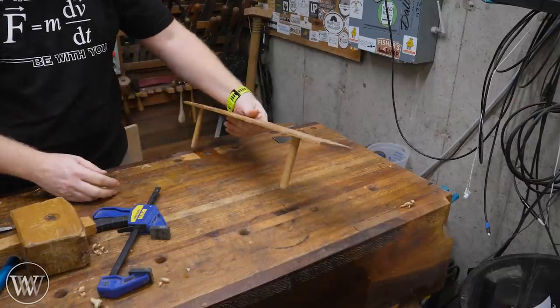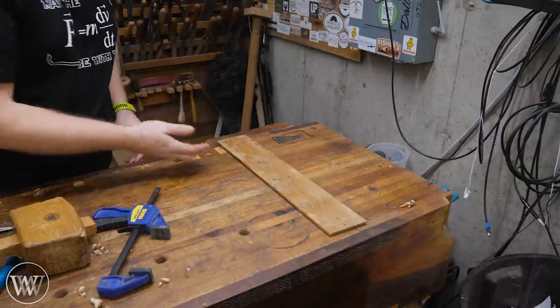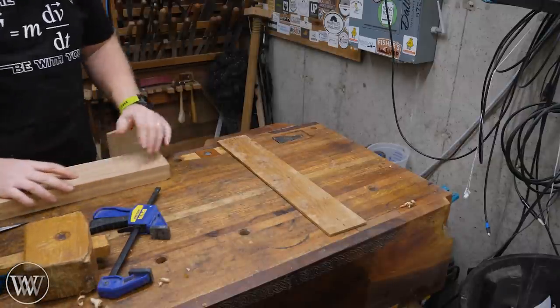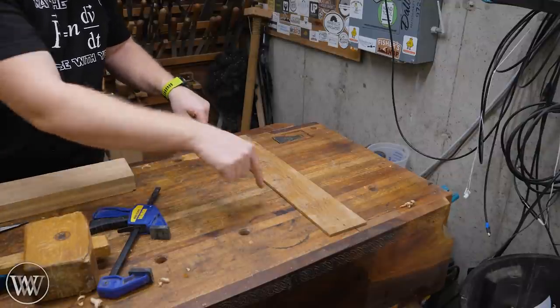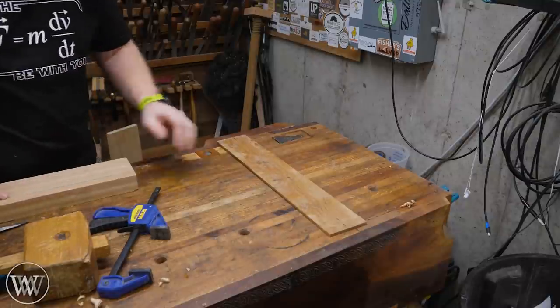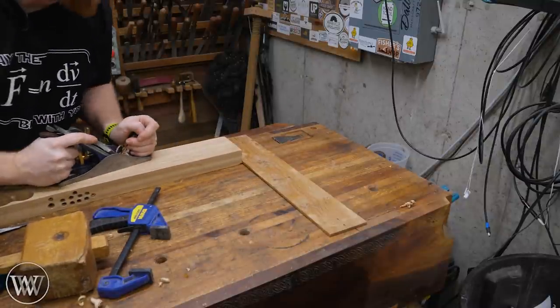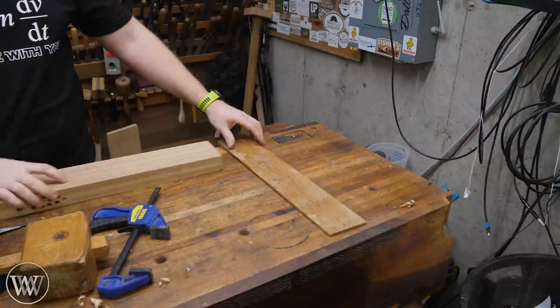I also have this one, which I really like. It goes into a corresponding set of dog holes and will lock all the way across the bench, so now I can plane wide boards that go all the way across. I'm thinking about remaking this one with a second screw farther out so that I can adjust both of them up and have a longer piece that goes all the way across. Something like this that just goes into the dog holes — I can plane up against that, it makes a great planing stop. Very efficient and very fast.